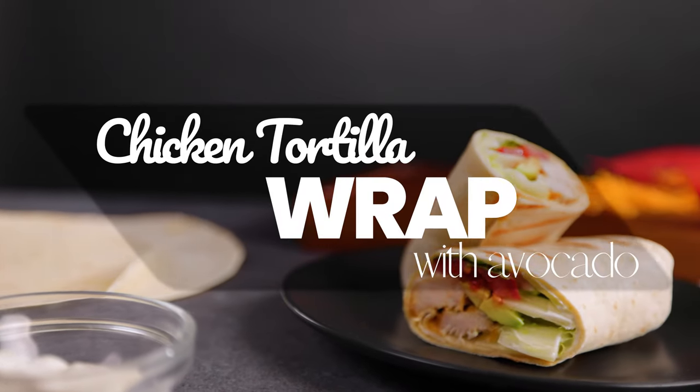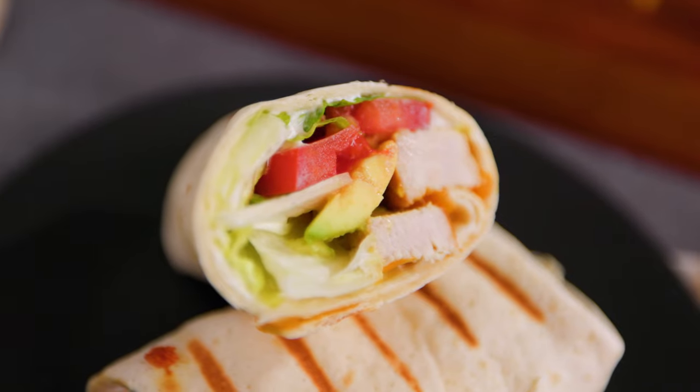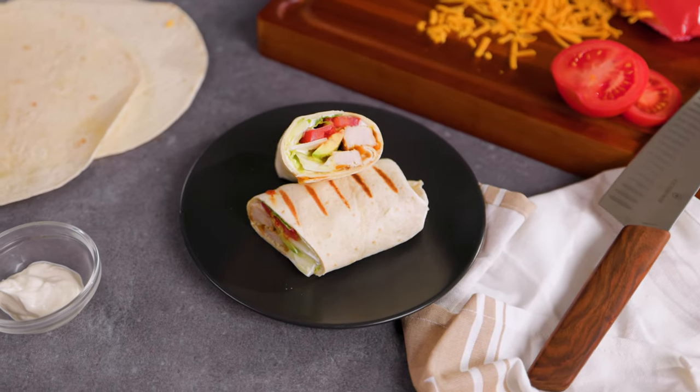Today we are going to show you how to make a delicious and easy chicken tortilla wrap. This recipe is perfect for a quick weeknight dinner or a fun lunch with friends.